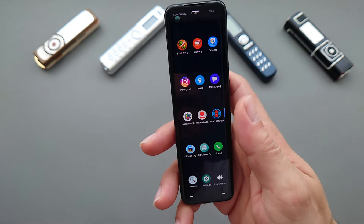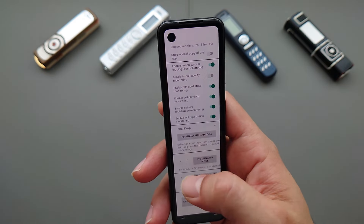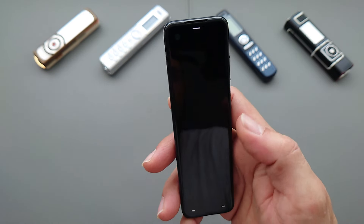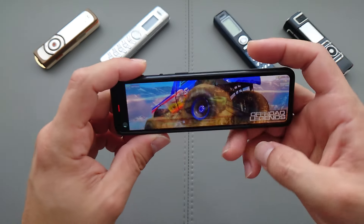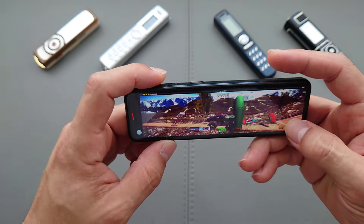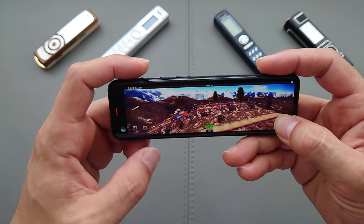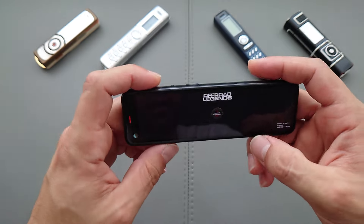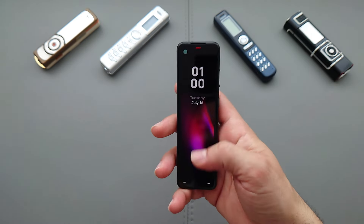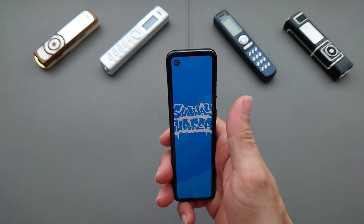We have the MicroG settings here — as I mentioned, you can run Google services on this device. There are also some developer applications. Let's try Offroad Legends — it runs relatively well. It looks very weird on this screen but I really like how portable and small this device is and how easy it is to use in the hand.